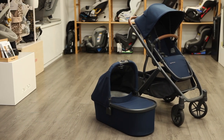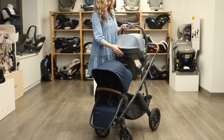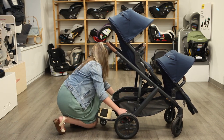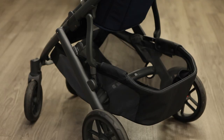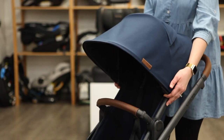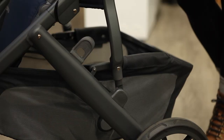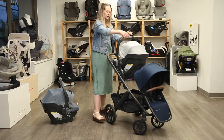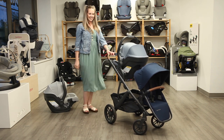The Vista V2 is UPPAbaby's popular and versatile convertible stroller designed for growing families, and only weighs 27 pounds. It features a sleek and stylish design with a range of functional features. The stroller can accommodate up to three children with the addition of a piggyback ride-along board and a second seat. It offers over a dozen seating configurations when combining the toddler seat, rumble seat, infant car seat, and bassinet together. The Vista V2 has a large and easy-to-access storage basket that can hold essentials and shopping bags up to 30 pounds. It is compatible with the Mesa V2 and Mesa Max infant car seats without the need for any additional car seat adapters, allowing you to create a convenient travel system.